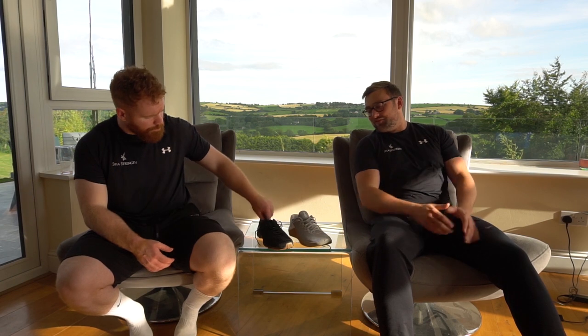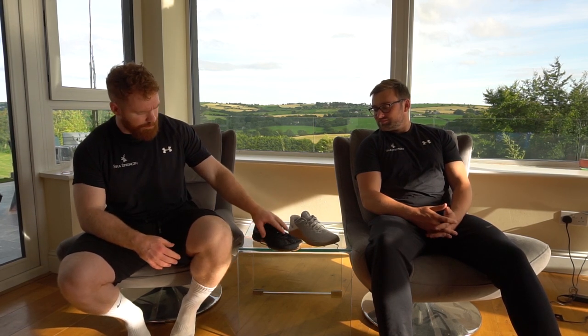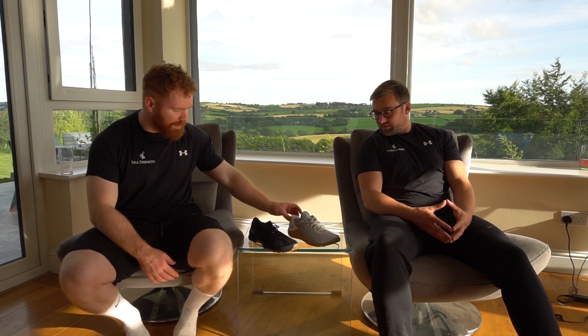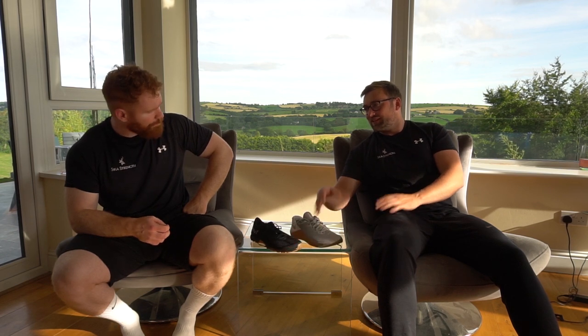Okay, first category we're going to review them in is Aesthetics - the most frivolous category. This is entirely up to you what you like, but it's probably the most important if people are buying shoes online. I prefer the less flashy, more minimalist look of the Inov8s. With something like the grey Metcons you're really committing to a shoe and to your outfit. People will notice you're wearing Metcon Fives - you're making a statement, you're committing to CrossFit.